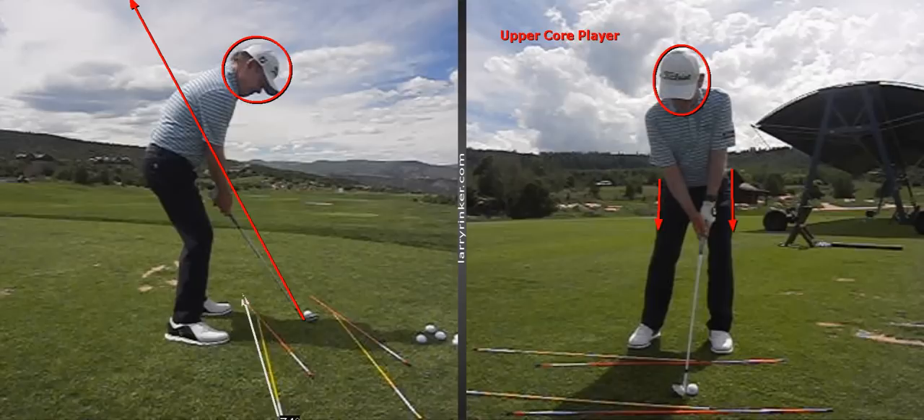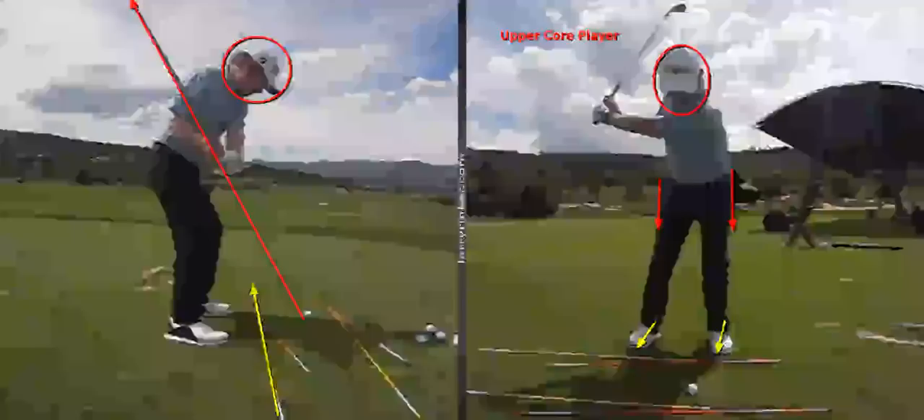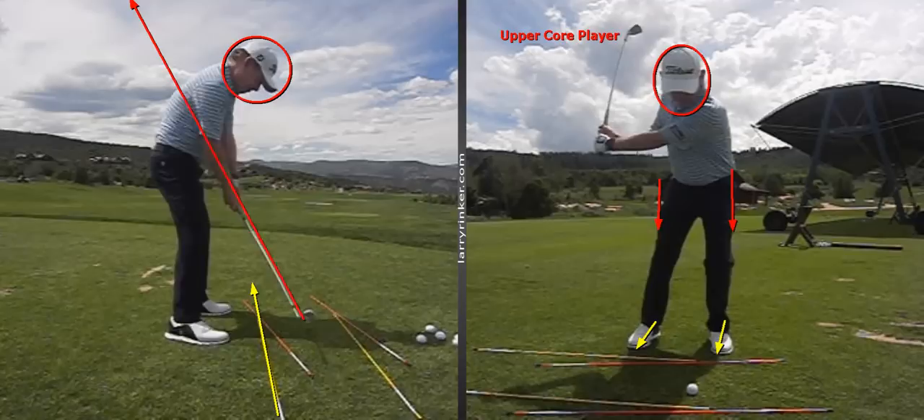This is a drill that I give a lot of my upper core players. I set them up with their feet closed or aimed to the right, the toes twisted away from the target. Basically we're working on turning the right hip and staying more toward the left side of our body, and then as we shift, the club comes in and gets right on plane coming down from the top.